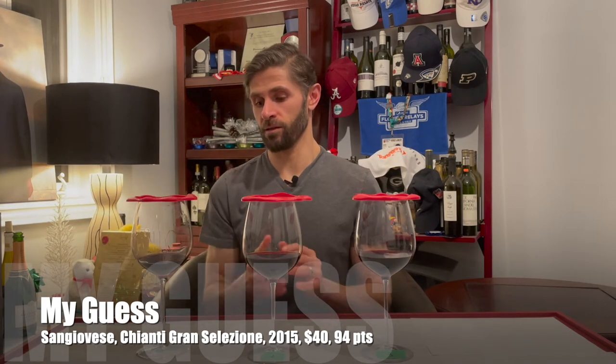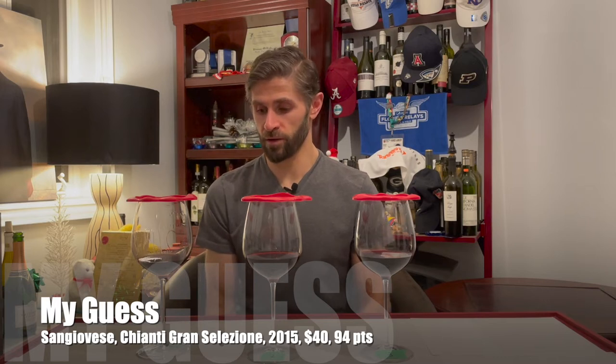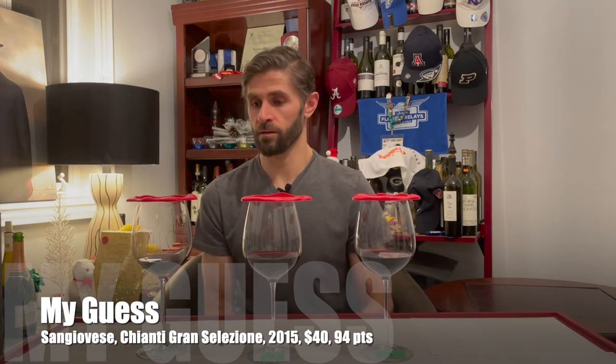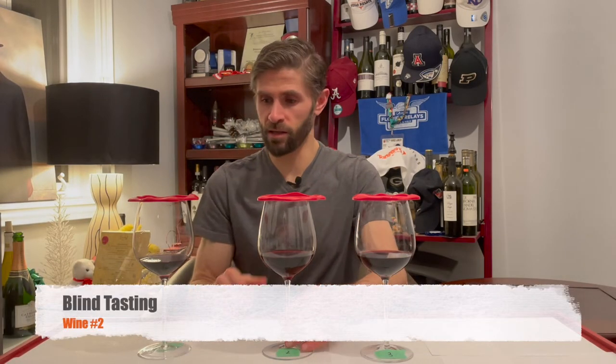I'm going to save him for the reveal. For a Grand Selezione, you're looking at around $40 to $50. That's what I'd say this guy is worth.